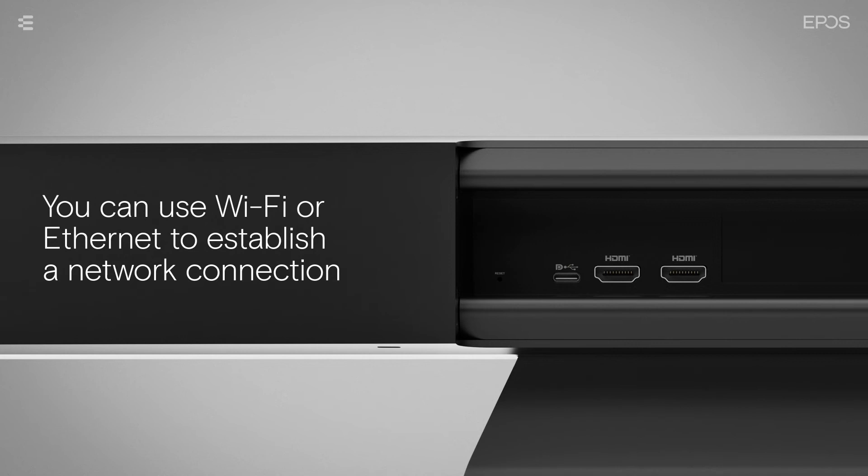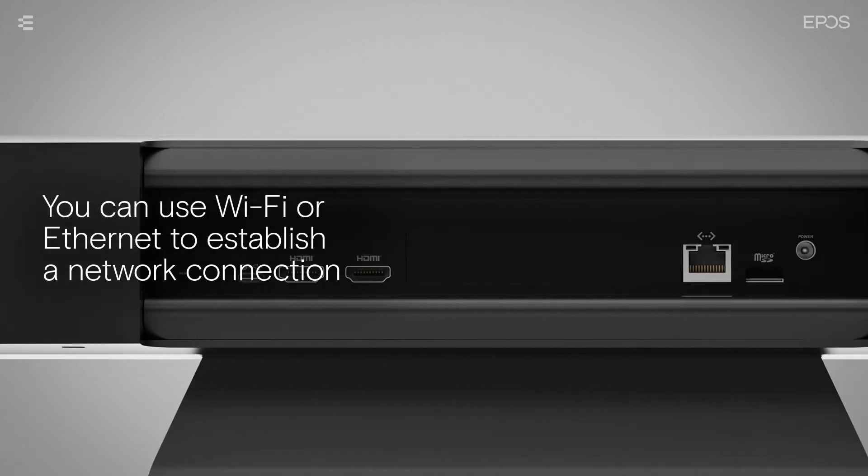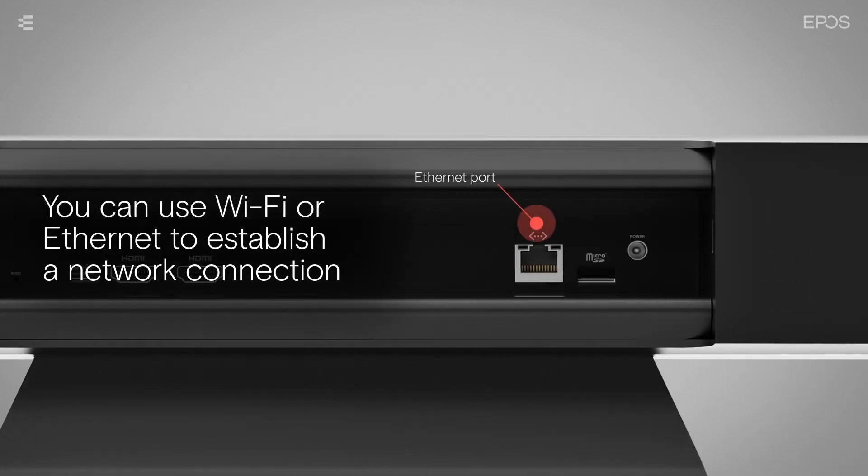You can use Wi-Fi to establish a network connection, or plug a LAN cable into the Ethernet port on the back of the device.